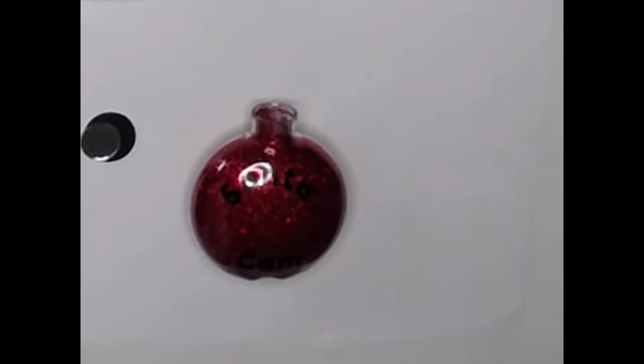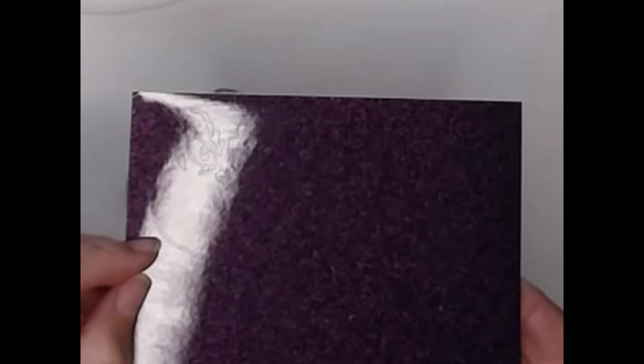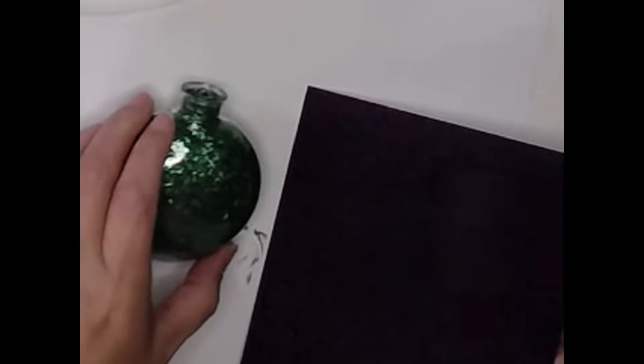For the Grinch ornament, I used dark purple glitter vinyl and cut the face out on my Cameo. Using transfer tape, I used the same technique as the Santa Cam — just laying it down over one part of the ornament at a time until I had a smooth, even adhesion.